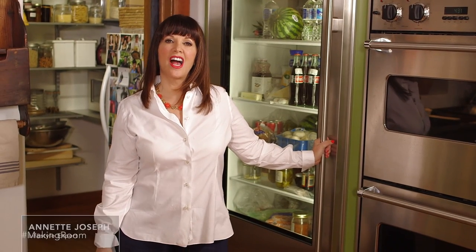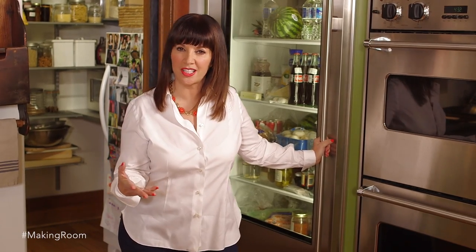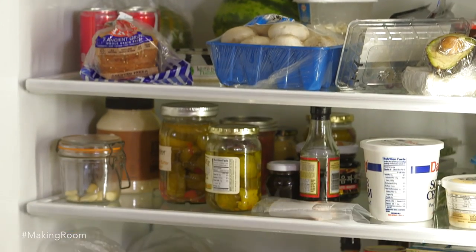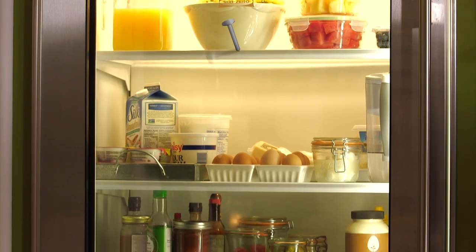Hi, I'm Annette Joseph and I'm the author of Picture Perfect Parties. I'm a prop stylist and a producer, so in my world everything really needs to be organized. Does your refrigerator on the inside look like this? Well if it does, I'm going to show you how to make it look absolutely gorgeous, and when we're through it's going to be picture perfect.